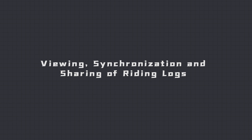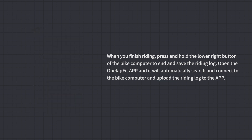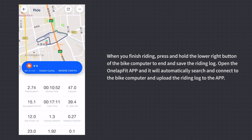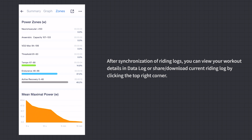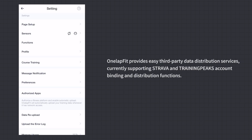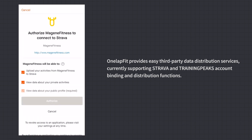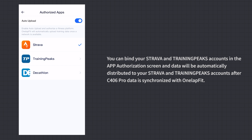Viewing, Synchronization, and Sharing of Riding Logs: When you finish riding, press and hold the lower right button to end and save the riding log. Open the OneLapFit App to automatically connect to the bike computer and upload the riding log. After synchronization, view workout details in the data log or share them. Click the top right corner to download the current riding log. OneLapFit also supports third-party data distribution to Strava and TrainingPeaks — bind these accounts in the app authorization screen and data will be automatically distributed after syncing with OneLapFit.